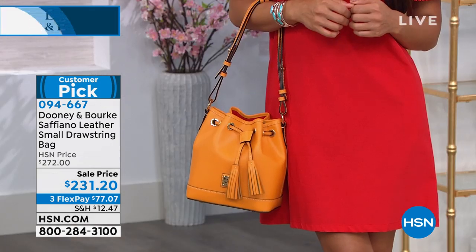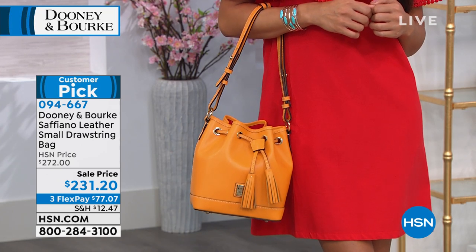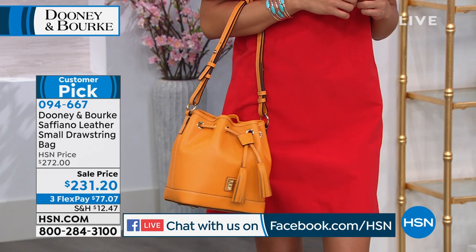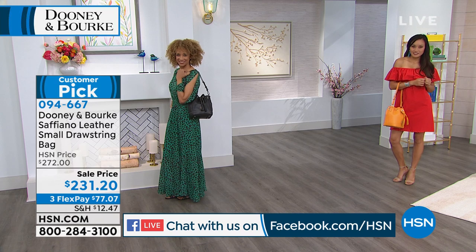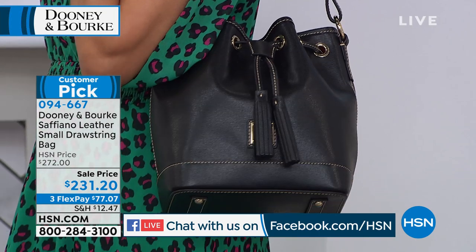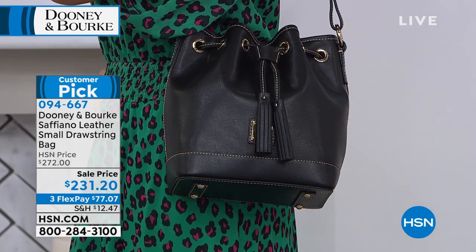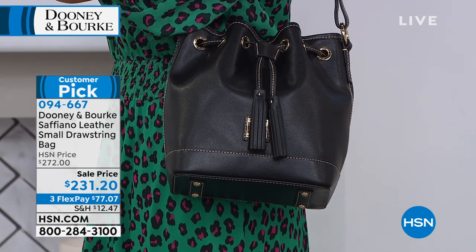I'm going to read a couple of comments from our Facebook Live. Patricia says: 'I have 10 DB bags. I'm a seasonal girl, so I like to change my bags about four to six times a year. I will also be looking for a green or a lemon bag for summertime.' Hey Patricia, maybe the olive green or maybe the marigold speaks to you - you can add to your collection. Joyce says: 'I own this bag in the wine. I love it the best of all of my Dooney bags because it's the perfect size and comfort.' And she's right - it's kind of a hybrid of fitting lots of items inside.